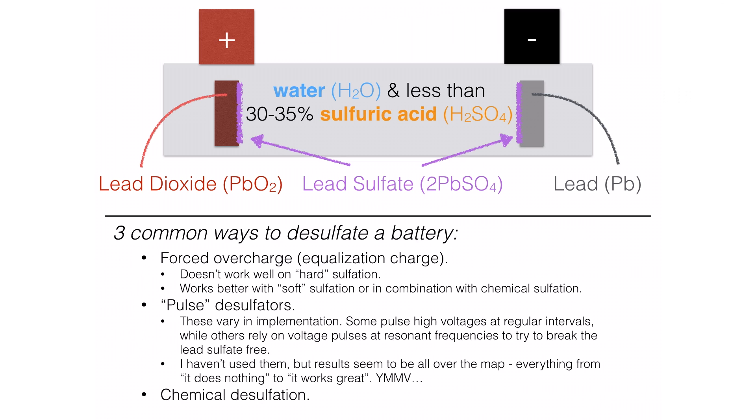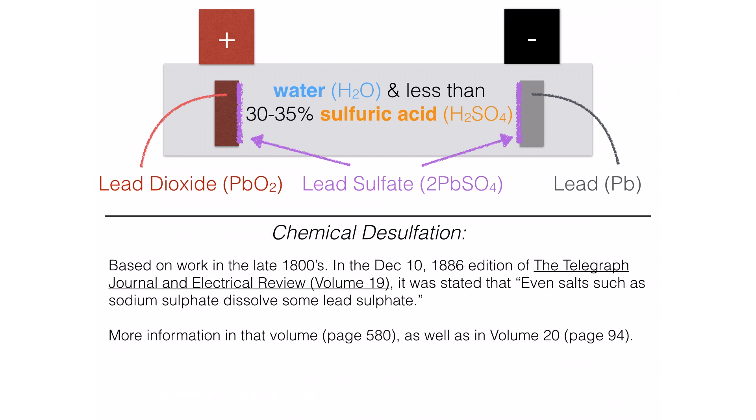Finally, there's chemical desulfation, which we're going to be using now — mixing it with a forced overcharge when we get back to the actual video. Chemical desulfation has been known since the late 1800s. Lead-acid batteries are extremely old technology, and early researchers tried a whole bunch of different chemicals and salts to see what the effects were on battery sulfation.